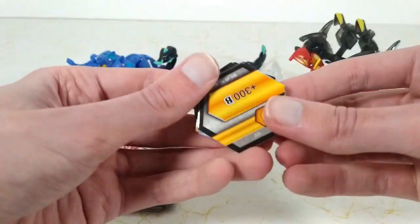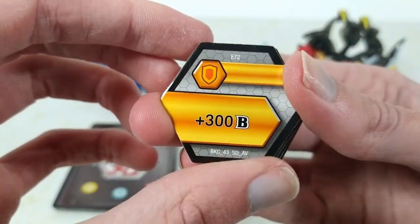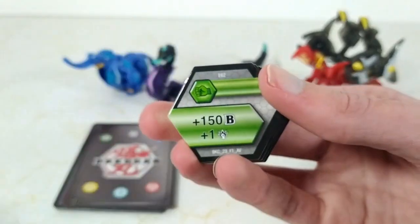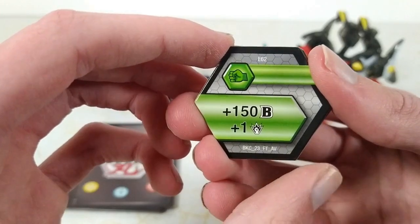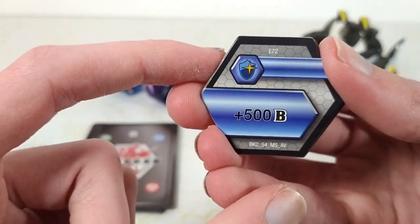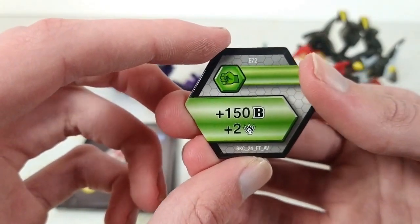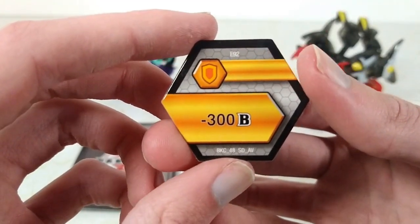Moving on to the cores. Our first core is an orange shield with plus 300 Bs. Next is a helix with plus 600 Bs and minus three punch. Then we have a green fist with plus 150 Bs and plus one punch. A magic shield with plus 500 Bs. Another green fist with plus 150 Bs and plus two punch. And finally, another orange shield with minus 300 Bs.